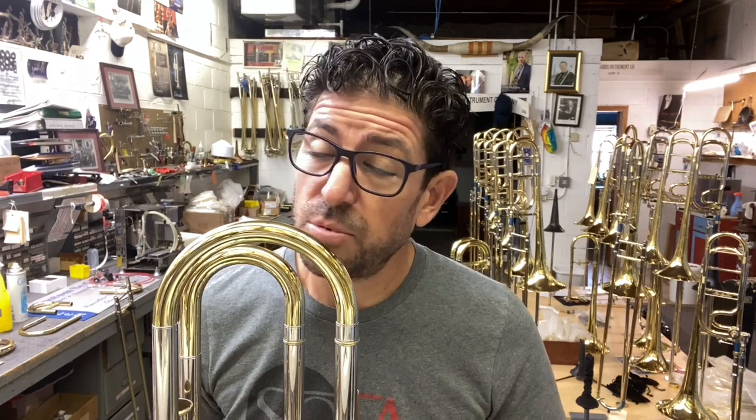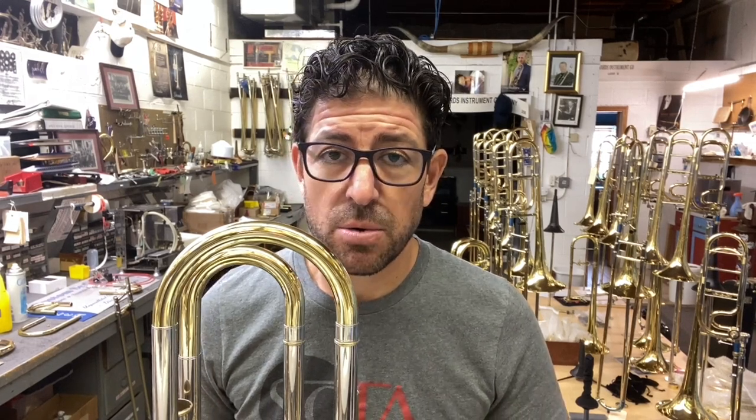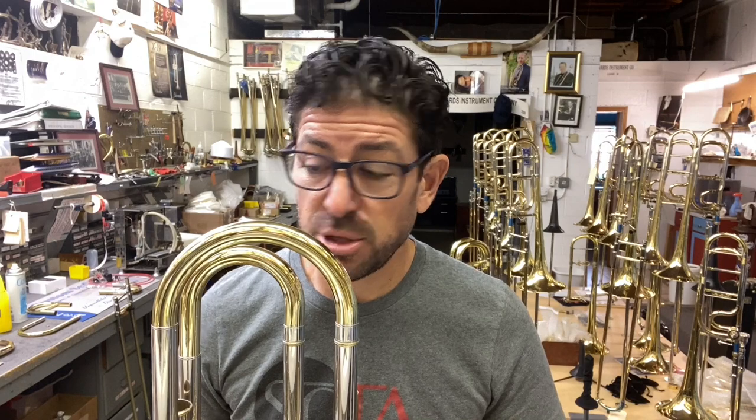Hi, I'm Kristen Griego with Edwards Instrument Company and today I'm going to go over the AR valves and what you can do to keep your trombone working amazingly. We got an email from a customer who had loud valves. When you have noisy AR valves, it generally means the short bearing and long bearing need lubrication.